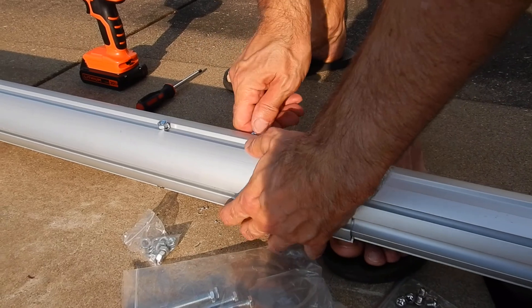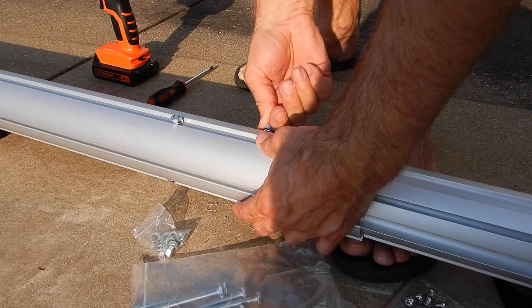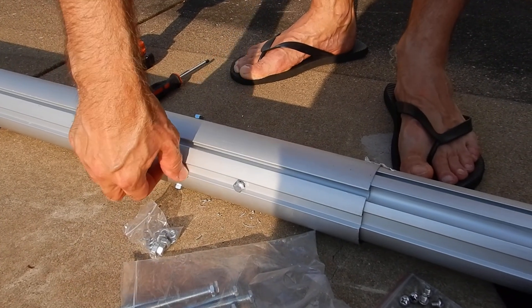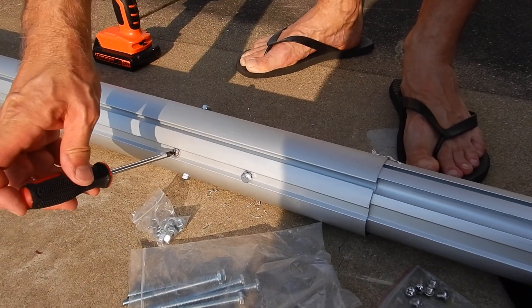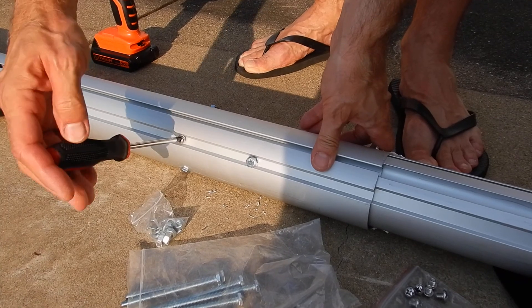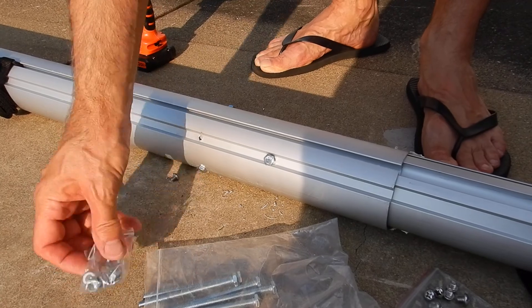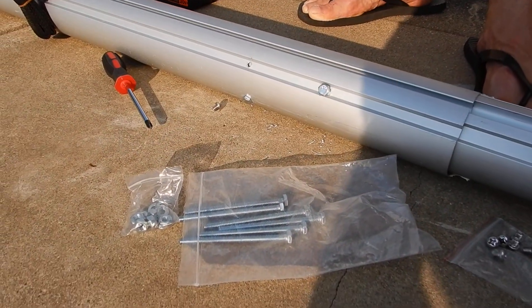And you have 4 junctions. You do that once, and this will serve you for the lifetime of the tube system — much better than the factory supplied little screws. This set you can get at Home Depot for 4 dollars, and there are four junctions.